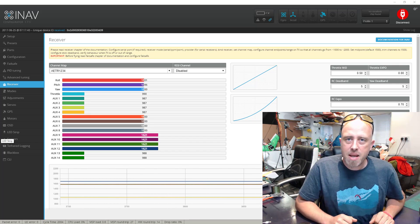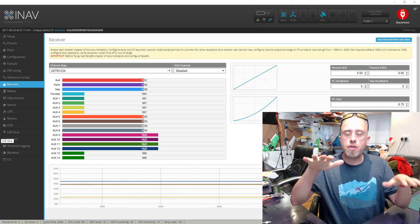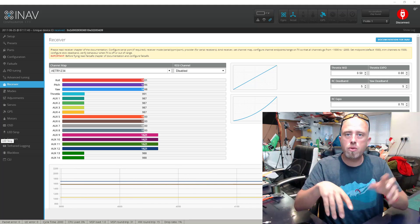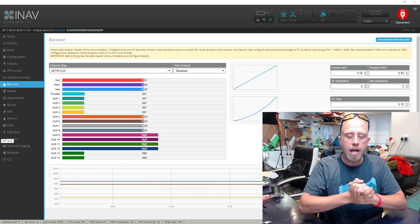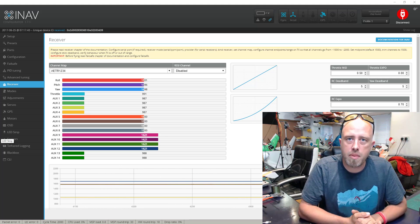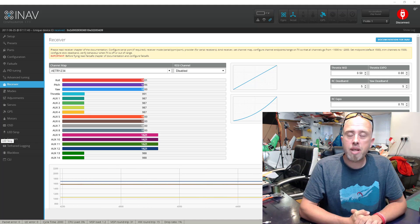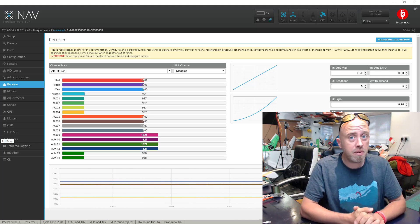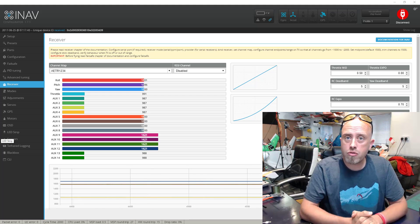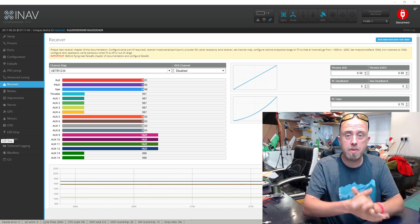Howdy, it's Matt. In this episode we are going to be checking our servo movements so that when we put our model into a stabilized mode it doesn't spin on you or do anything weird. This is a vitally important step of the process of setting up iNav, and the same for any other flight controller. The reason being is that the default settings within iNav are not correct for your model, and if you skip this step and click horizon mode, chances are the model will spin on you because the surface movements are incorrect.